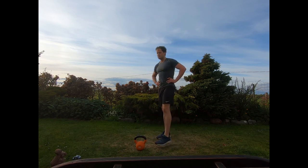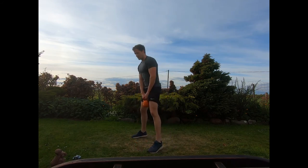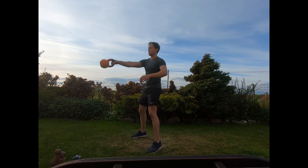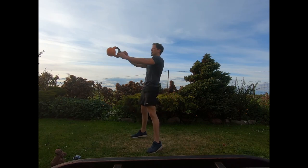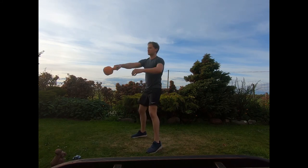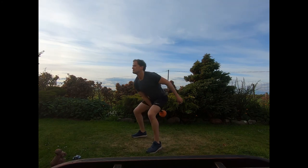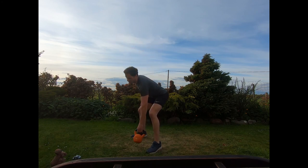Coming to the last exercise in this group — alternating swings, switching hands on each swing. Feet shoulder-width, either hand on, ready to start. Rocking the hips back, shooting forwards, tight squeeze of the glutes. Working those swings — nice, powerful thrust forwards at the hips, tightly squeezing the glutes as we do. Last few seconds, and relax.